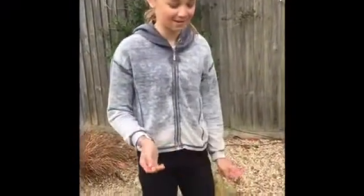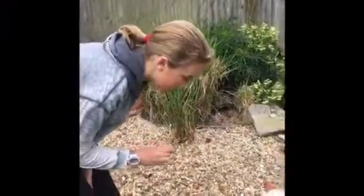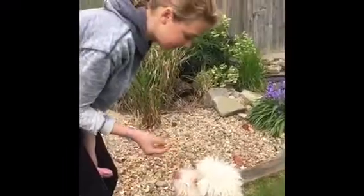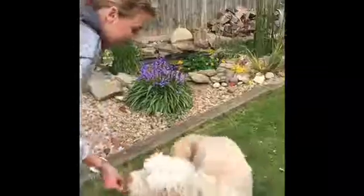This is how I made Buster spin. If you take a treat and just go around his head, he will automatically follow the treat. While you're doing that, say 'spin' — so 'Buster, spin, spin' — and then give him the treat.